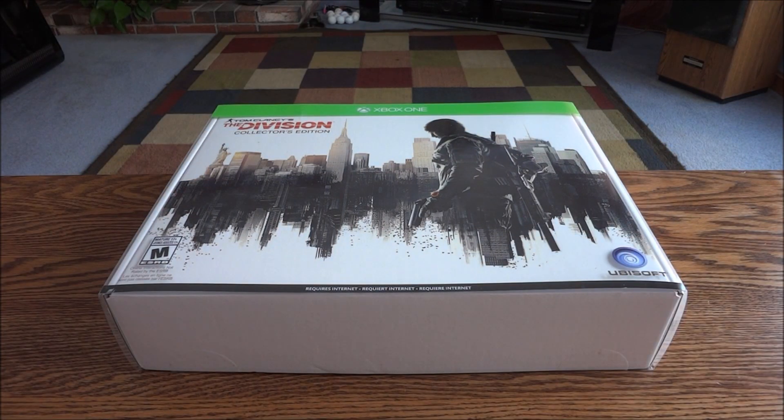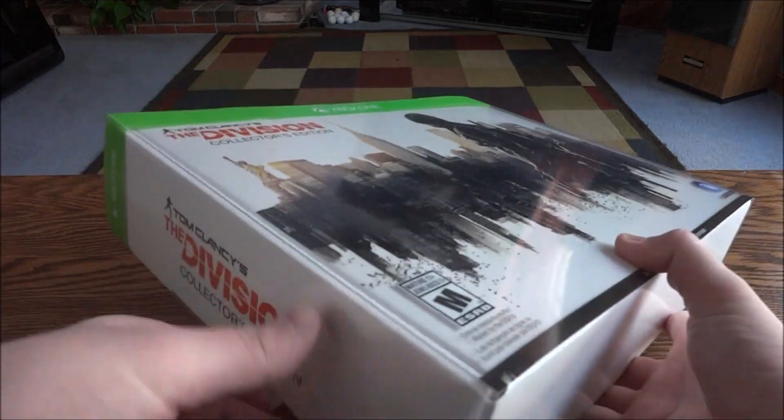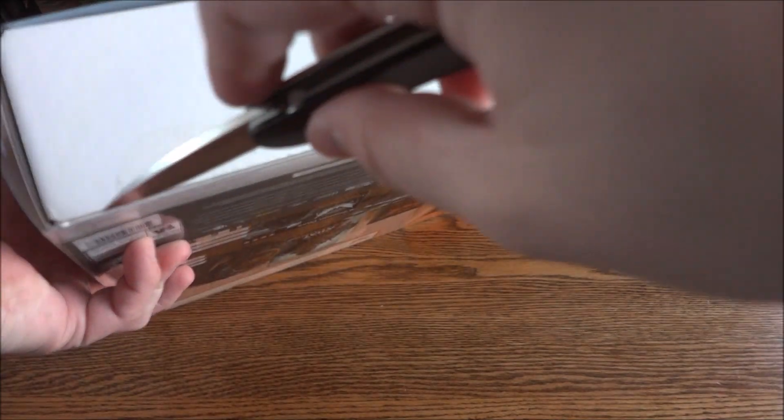Okay so here it is. I actually really like this box — it's the style. It's almost a launch kit style box where it folds open I think. So that's nice. There are seals all the way around this, so let's cut those.